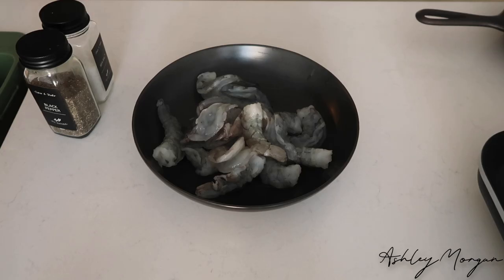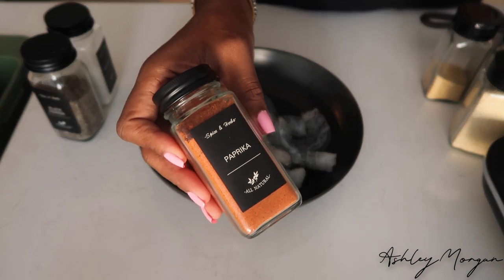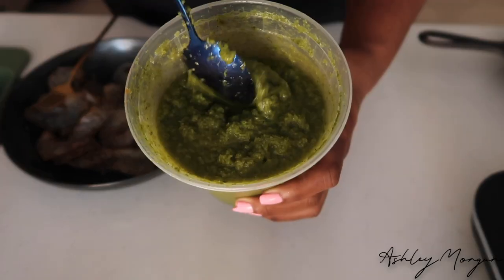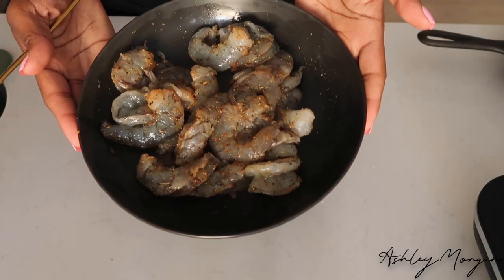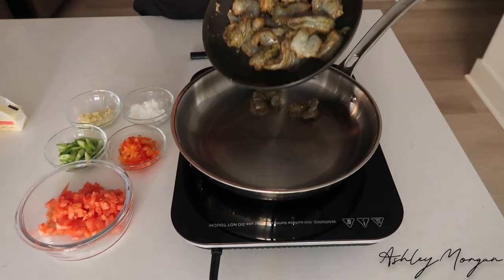With these seasonings that I've shown on the screen, I also use green seasoning, which is a Jamaican staple in our household. It's kind of like our version of sofrito. It is by far the best thing. If you want the recipe for my green seasoning, let me know and I will go ahead and share that recipe with you all.